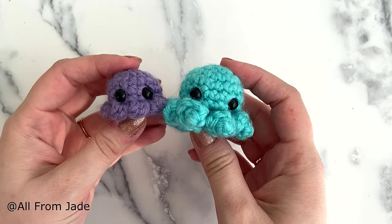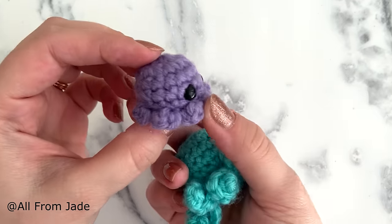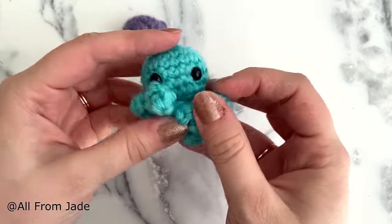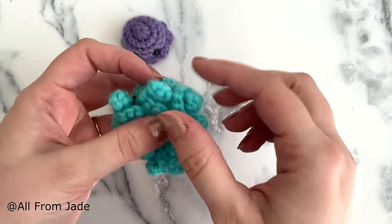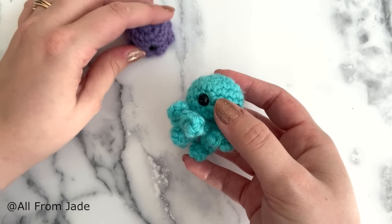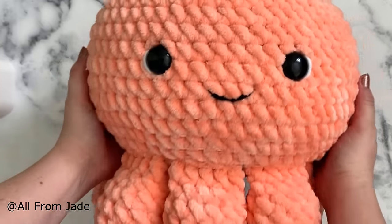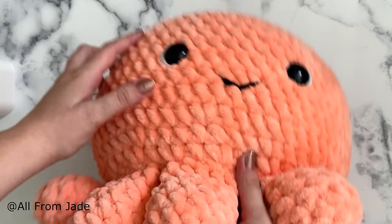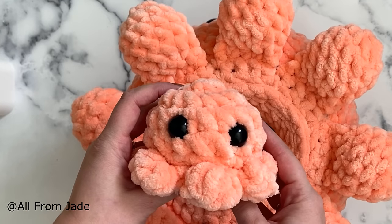I wanted to take the time to show you the difference between my two baby octopuses. A lot of people are following my first video tutorial where I show how to make these cute octopi. There is a difference between both of them — one is bigger, the other is smaller, and the tentacles are also different. You can find the written pattern in the description to make your own kawaii octopus family, including the babies, the mom with the pouch, and the father without the pouch in the belly.